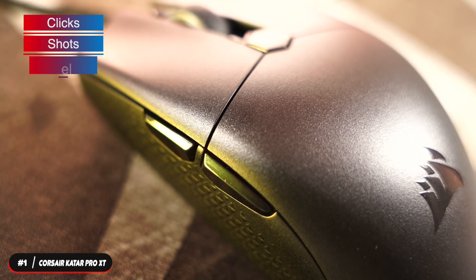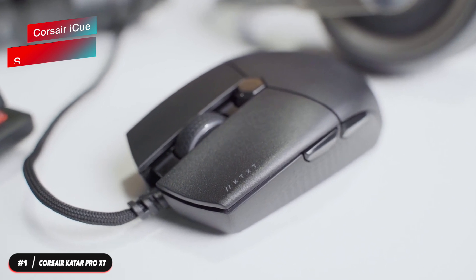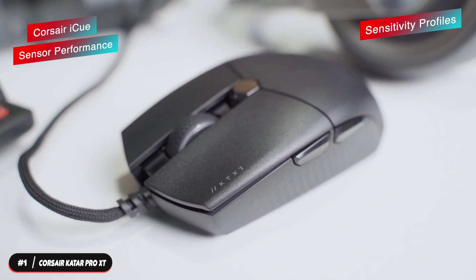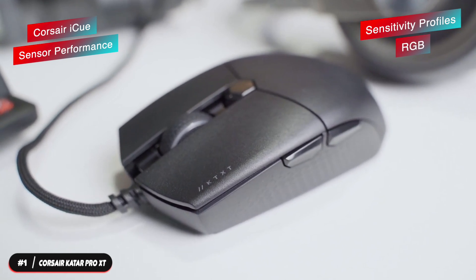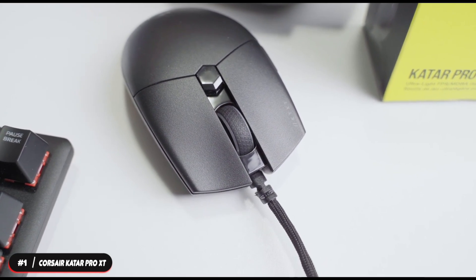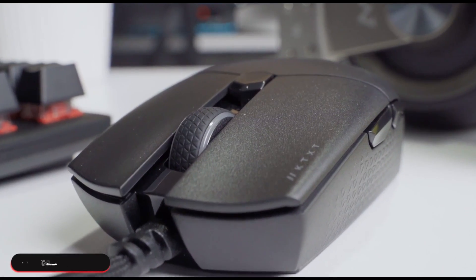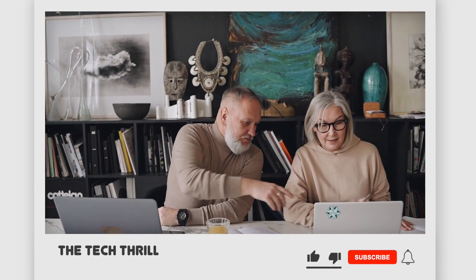The Corsair iCUE software allows for easy adjustments to sensor performance, sensitivity profiles, and RGB customization. If you're looking for the top performing budget mouse, the Corsair Sabre Pro XT won't disappoint. That's it for our list — thanks for watching. Don't forget to subscribe, click the next video for more product reviews. Until next time, this has been the Tech Thrill.